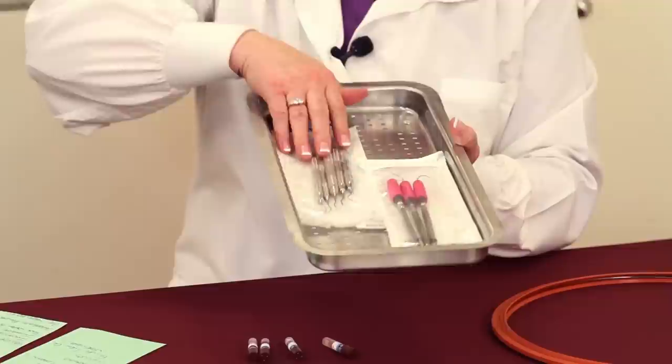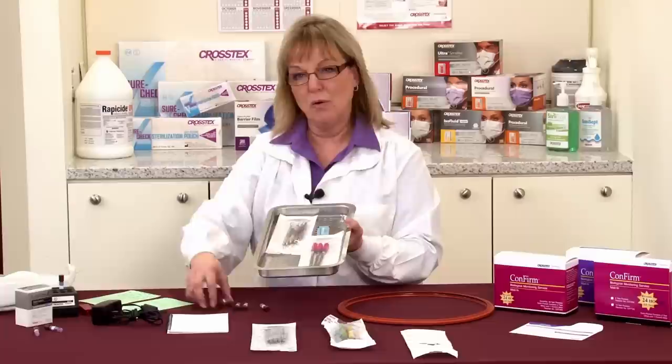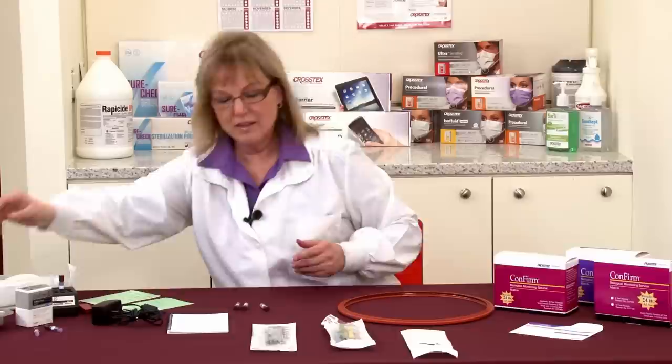What we want to do is make sure that we have our pouches or packages adequately spaced — a quarter inch between each one, not overlapping — and that we've got that spore strip or the vial either in the center over the drain or in the front by the door.